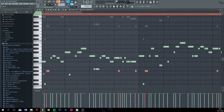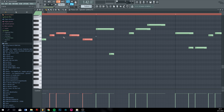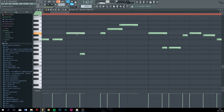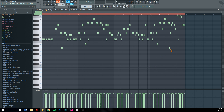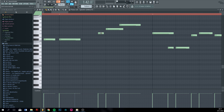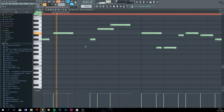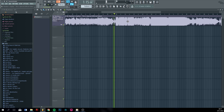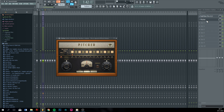The annoying thing is you have to place all the notes on kind of the same line. You can delete the portamento — or the sliding notes. My Pitcher is in demo mode so I don't always hear it.